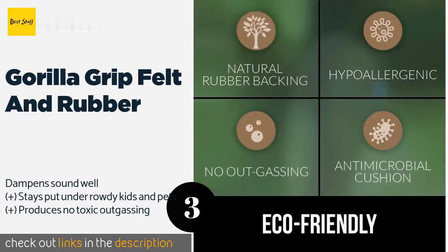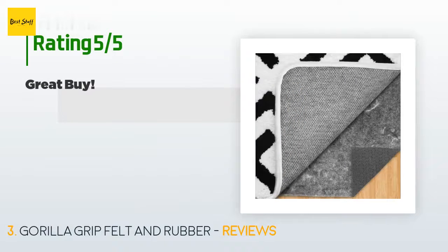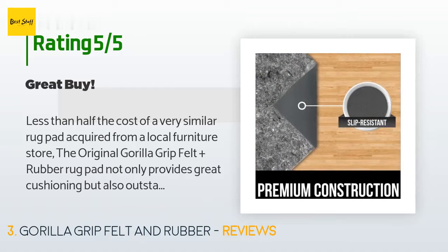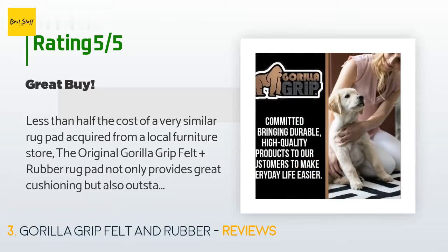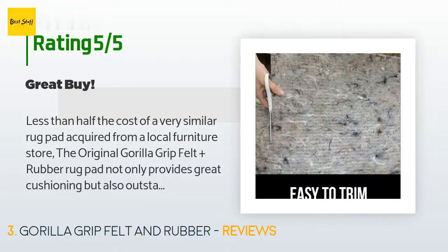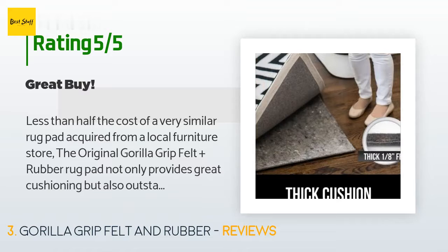The average rating of this product is 4.6 stars with more than 1,822 customer reviews. A customer said: "Less than half the cost of a very similar rug pad from a local furniture store. The Gorilla Grip felt plus rubber rug pad not only provides great cushioning but also outstanding grip and non-slip security. I paid nearly double the cost at the furniture store and certainly regret it. These are every bit as good — absolutely no visible difference."